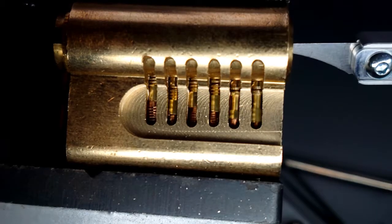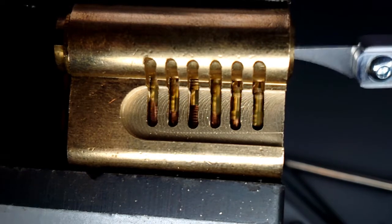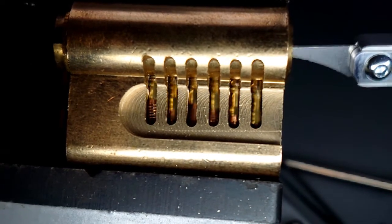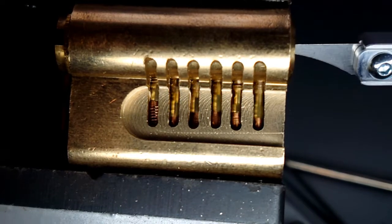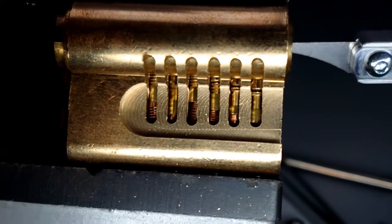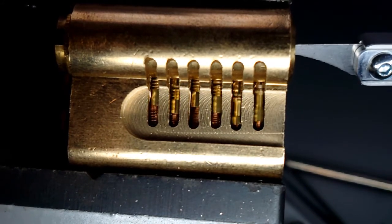Here's a close-up of the Kronos needle in a cutaway lock, and you can see how the pins are bouncing up and down as the needle flicks in the lock. It's quite remarkable. As a special treat, I've slowed it down even further.